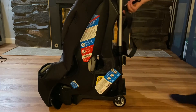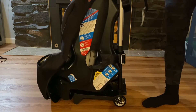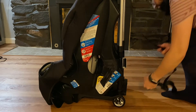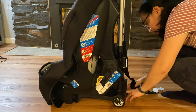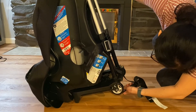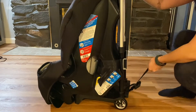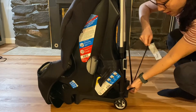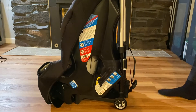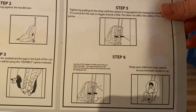It says over the top — and right now it doesn't seem very stable at all; it seems like it's going to wiggle out from underneath. The anchor is down here. There we go. Let's look at the instructions again. All right, the latch system is in place.